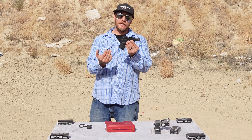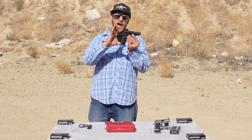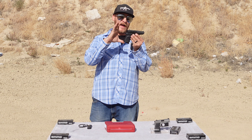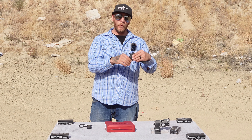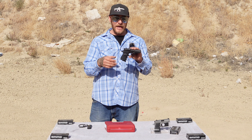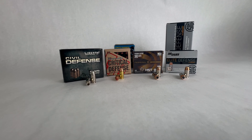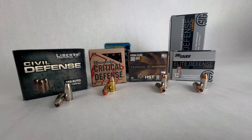In terms of specs, the overall length is 6.6 inches and the height, because of the pinky extension on the magazine, is about 5 inches. The width is 1.3 inches and the weight is 20 ounces. It is similar in weight to the HP 25A; however, because it's chambered in 380, we know that a lot of manufacturers offer excellent self-defense ammunition for 380 ACP.